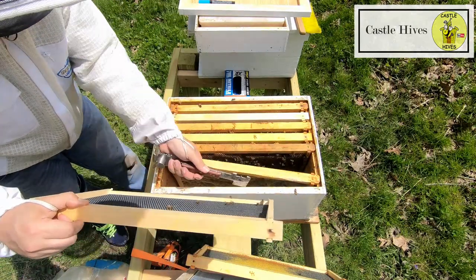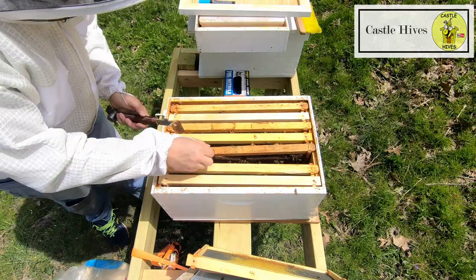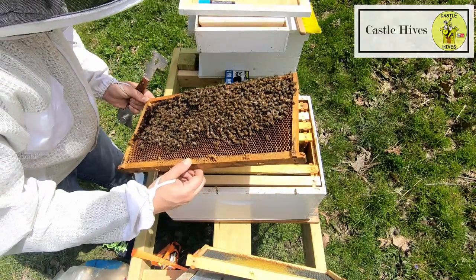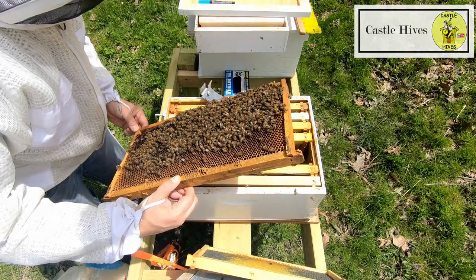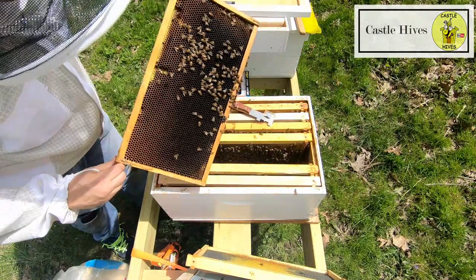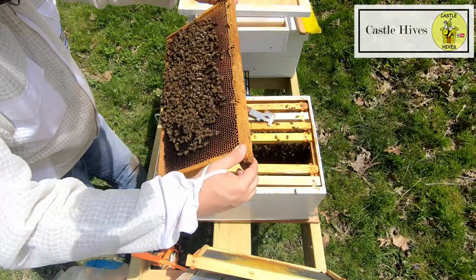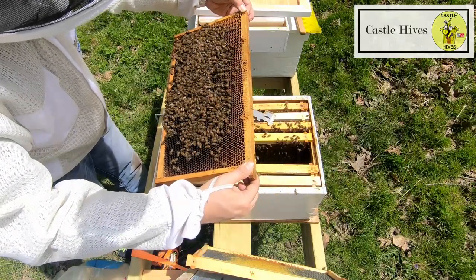Nothing on that frame. I'm going to move this frame to the outside. This here just looks like nectar. I do see a couple of drones on there. The queen when I saw her the other day she was kind of smaller — she might have been newly mated, I'm not sure.